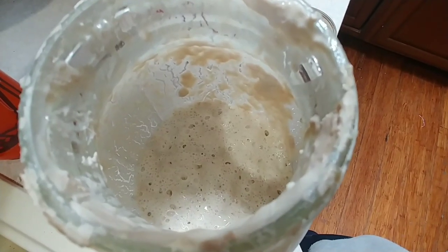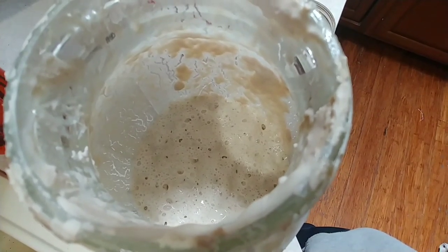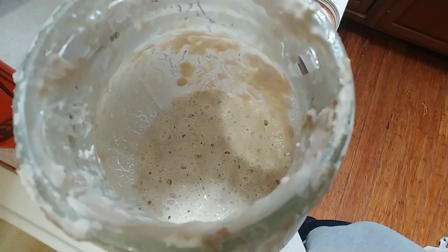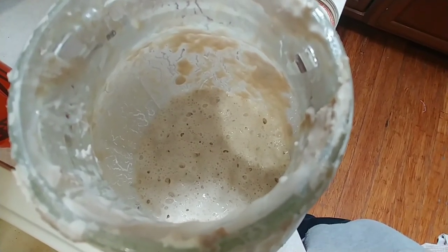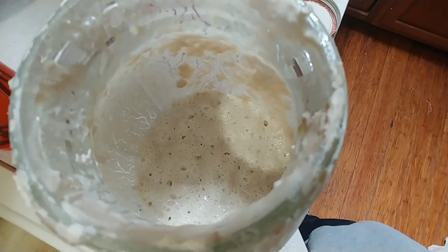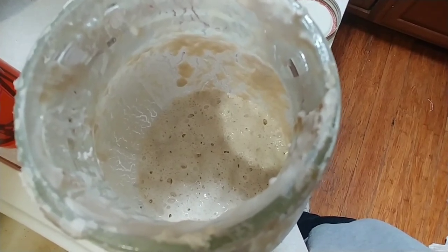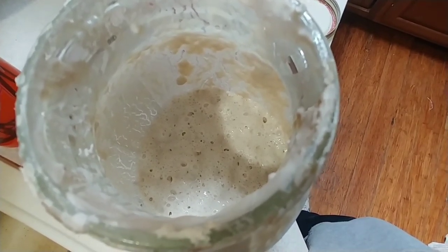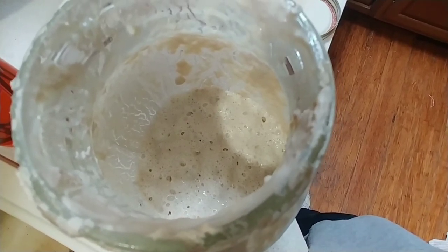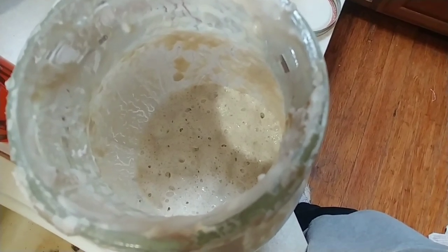This morning we got some air bubbles going. I'll add another couple of tablespoons of flour and a little bit more water, and I think by tomorrow we'll be good. This is sourdough starter that has not been fed for 365 days straight — it just stayed in my refrigerator. The flour separated from the water, it fermented, but it smells wonderful.